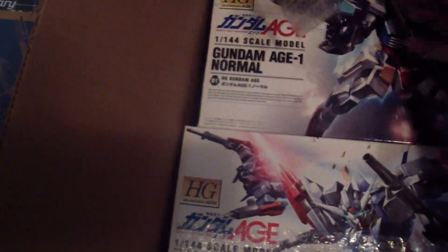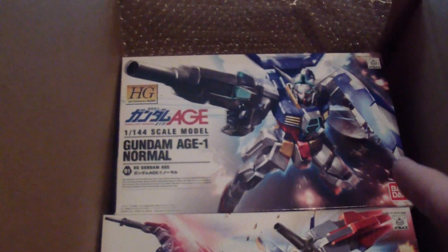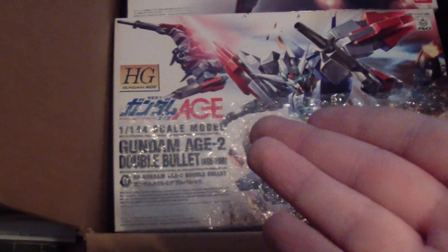I also got the H1 normal, as you can see here, because I'm using that for the razor parts. And I got the double bullet of the H2. I've already had the normal, so why not build the double bullet version? And I can also just marry the Artemis to this.